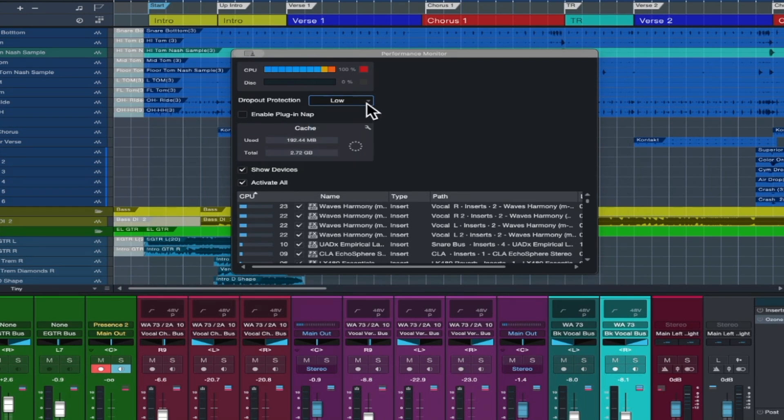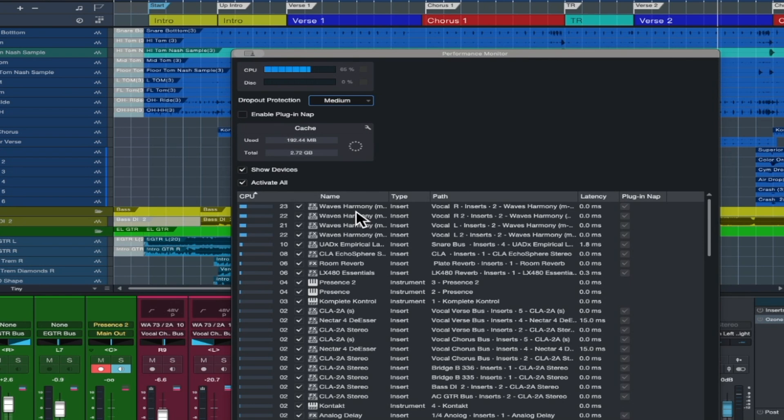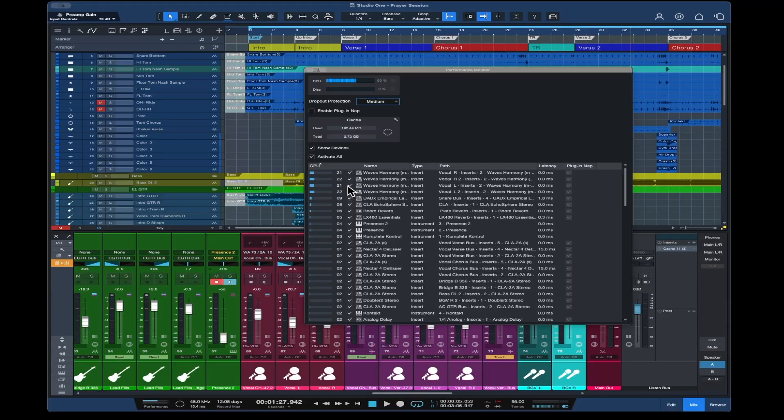So that's dropping down. This song hasn't been released yet so I won't play much of it. You can see this session is still not loaded down with a lot of plug-ins. I've got some Waves Harmony going on some of the vocals — those are hogs, using 22–23%. Yes, I could print them to save a little CPU, but sometimes I like to go back and tweak things later. That's where most of this CPU is coming from, and this will give us a good comparison to see what the Mac Studio can do.